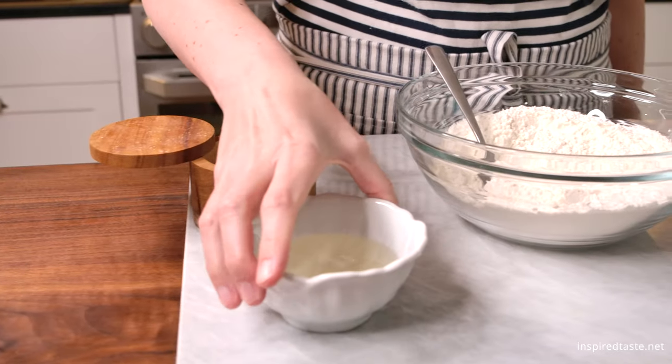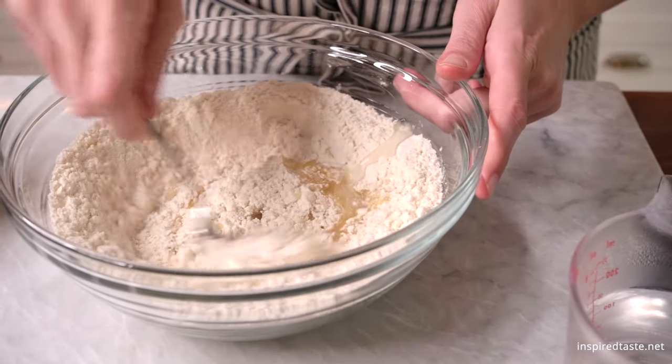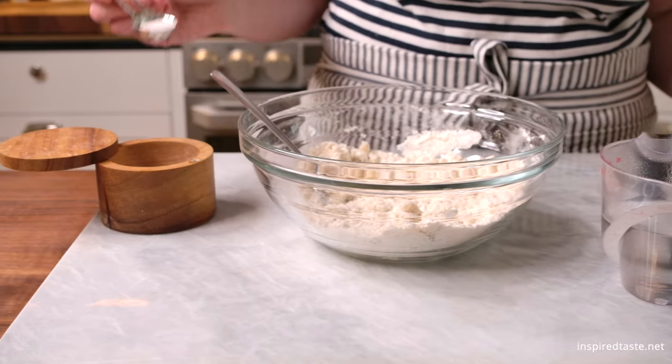Start with flour and then add in some fat. I'm using oil, but shortening, lard, or butter will work too. When the flour looks crumbly, it's ready for the wet ingredients.